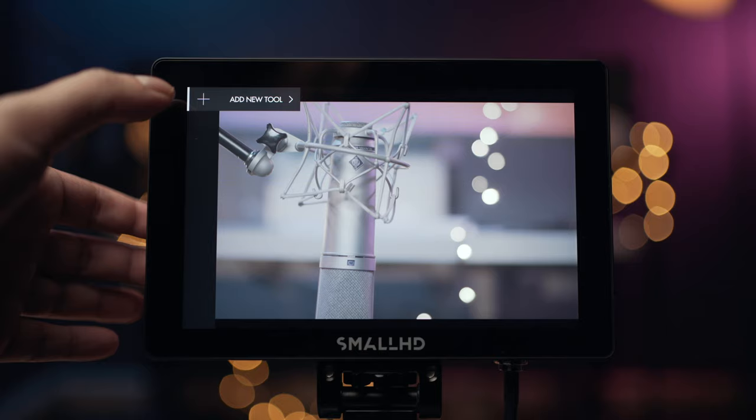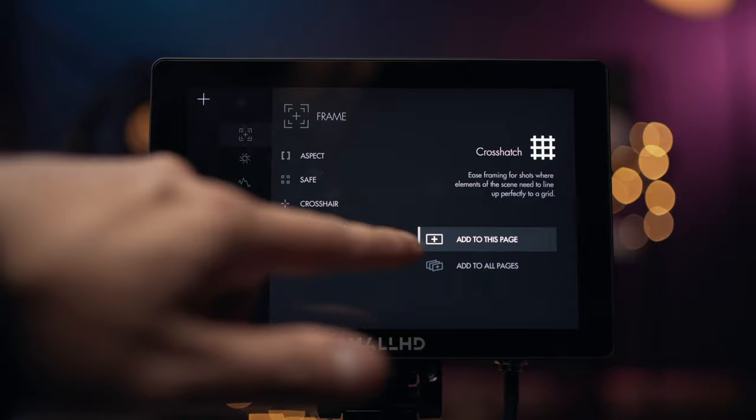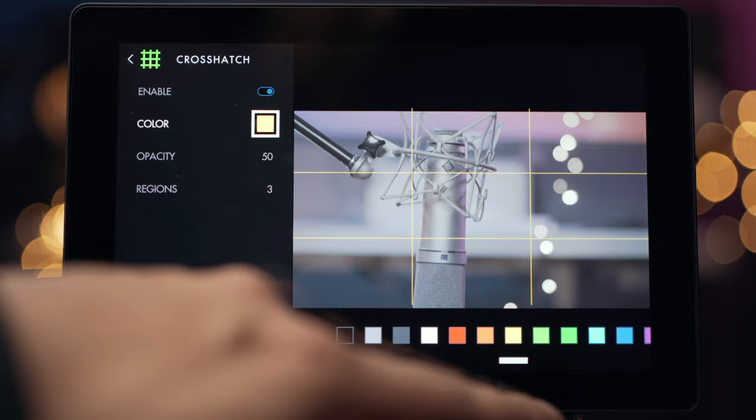Let's have a quick look over some of the included tools. On the side here is where you're going to be adding all your tools. For instance, I want to add in a crosshatch — I'll add it to this page — and you can see it's really good for rule of thirds. What I like to do is change this to yellow. You can change it to any color that you want, and you can change the opacity of that.